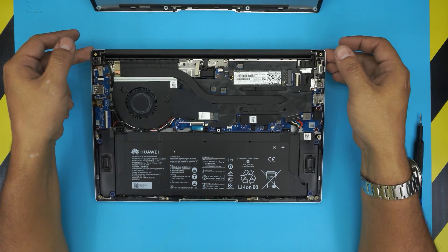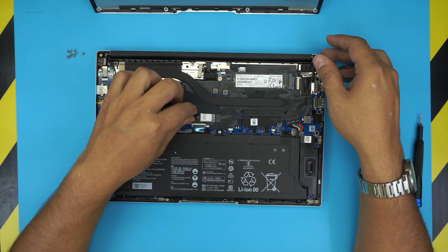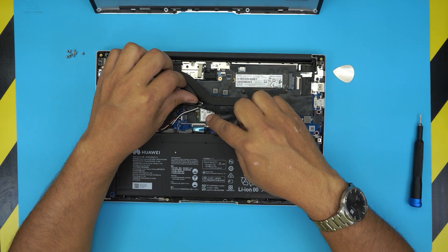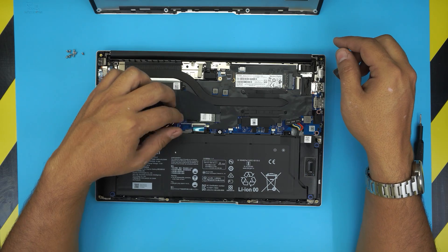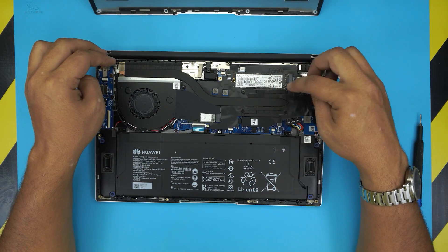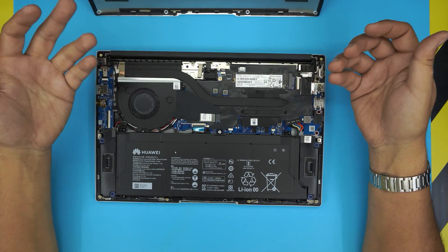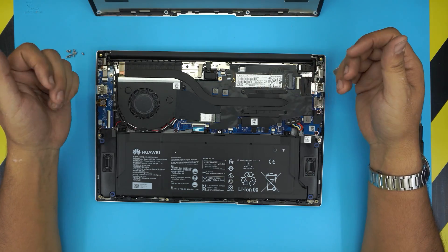That's all you can do on these models. You can probably change the Wi-Fi to a different Wi-Fi module, but the processor is soldered on the board — you cannot do anything about it. So we now know that you cannot upgrade the RAM.